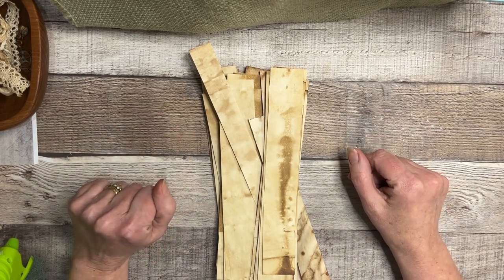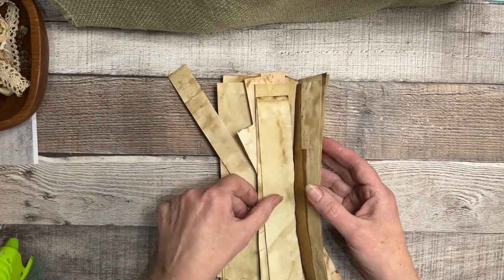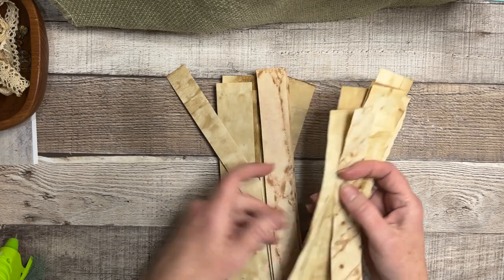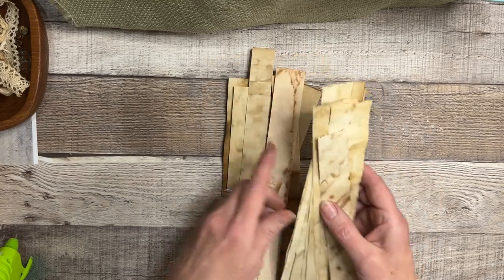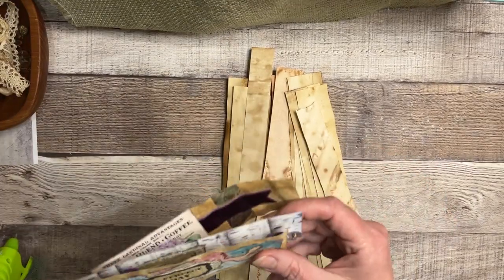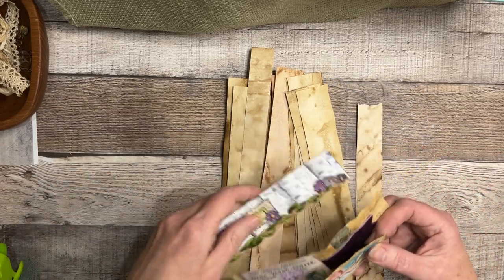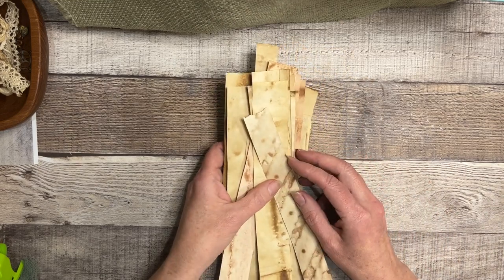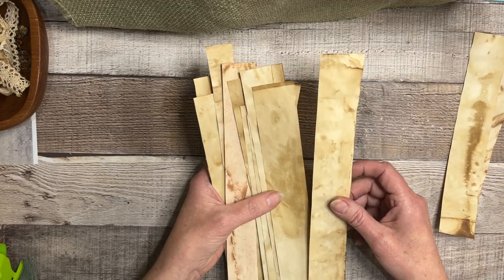Hey guys, thanks for joining me. Karen with Creative Paper Artisan here. I've been trying to think of what I can do with these strips of coffee-dyed paper that I just can't seem to throw away — they're so pretty. I've made belly bands with them, and I have some here to show you. They make great belly bands, but I wanted to do something different. I had an idea and I'm going to play around with it — I thought I might as well turn the camera on and take you on my journey.